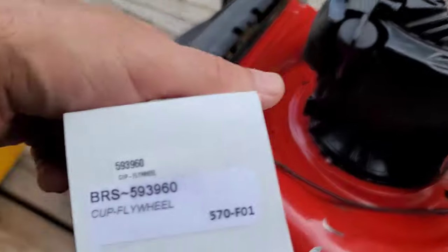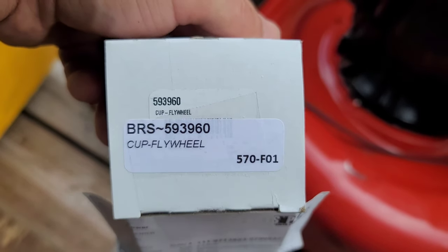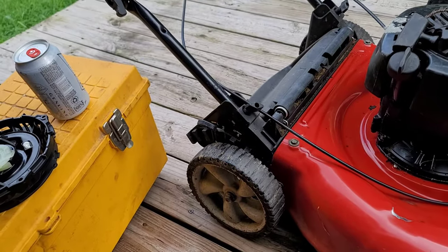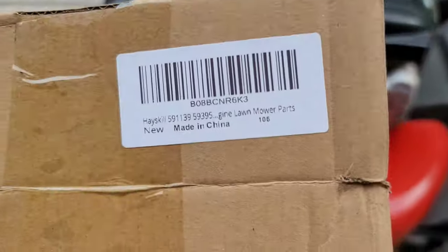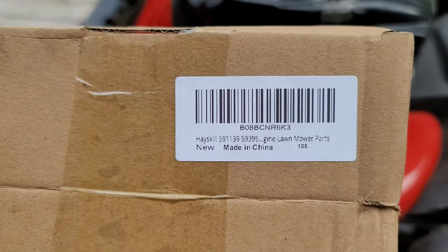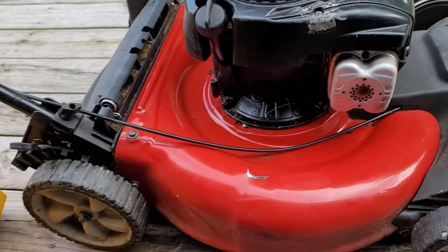Before I start, right here is the part number for the cup that you're going to need. And there's the part number for the pull string. These came from Amazon - $30 in total. Not a bad deal.